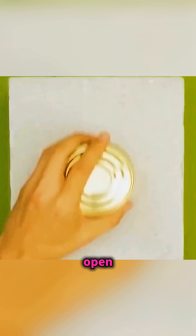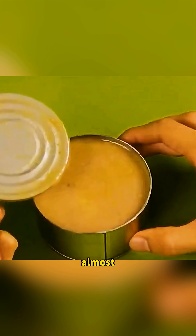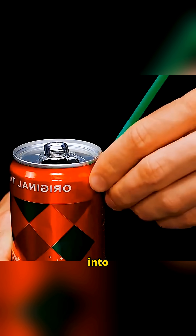If a can lid is too tight to open, rub it back and forth on a rock a few times so the edge wears slightly, then gently squeeze the can body and the lid pops open with almost no effort. Science turns simple tricks like these into quiet lessons about how the world really works.